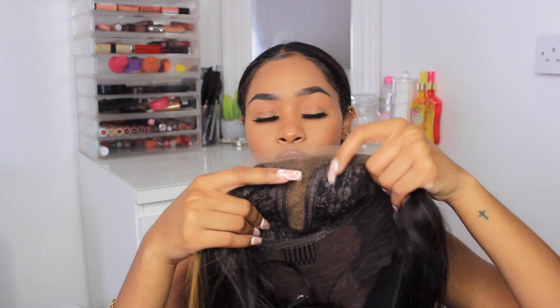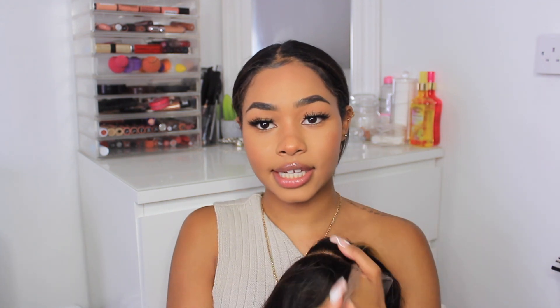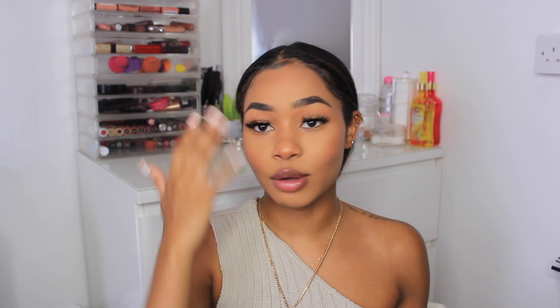I think wigs like this are great because they are really well constructed. The fact that it's only got lace in the front guarantees a bit more security. I've tried frontals before and they work really well, but I've never tried a T-part wig. It looks like it's going to provide a bit more stability on your head because with regular lace it just moves around too much.